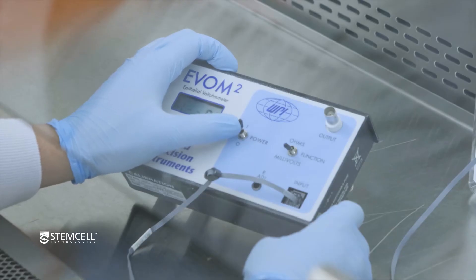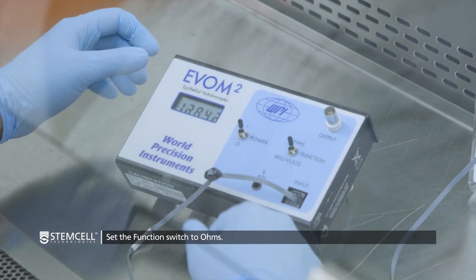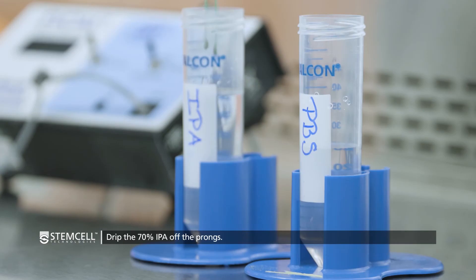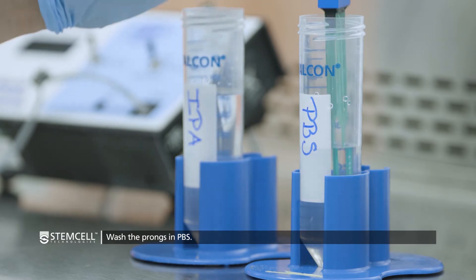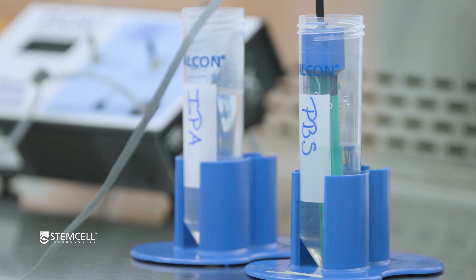After the probe is sterilized, turn on the EVOM and set the function to OHMS. Remove the probe from the IPA and allow most of the IPA to drip off the prongs. Wash the probe by submerging the prongs in sterile PBS, making sure the level of PBS is below the level of IPA sterility on the prongs.